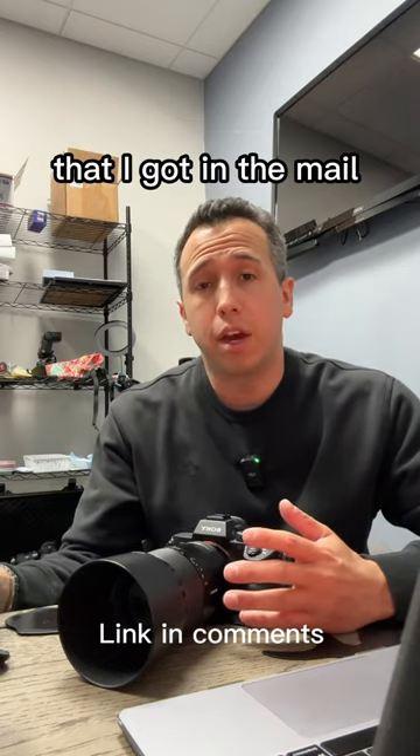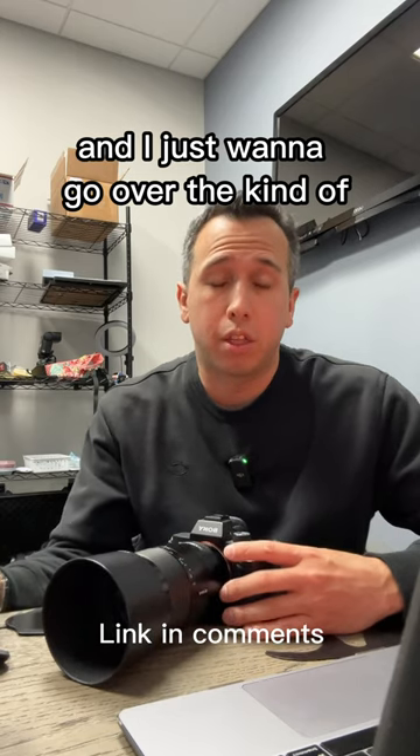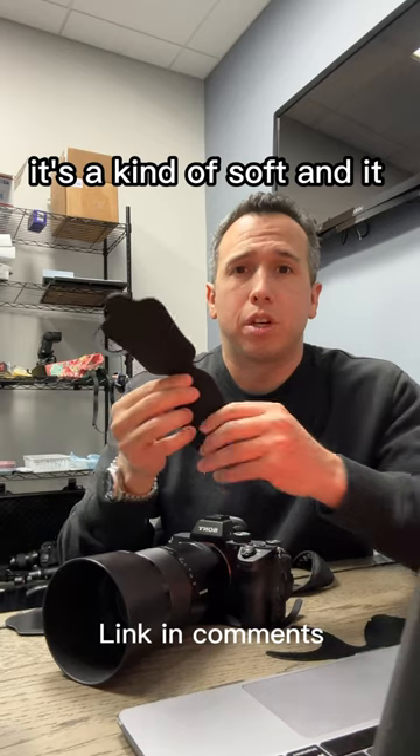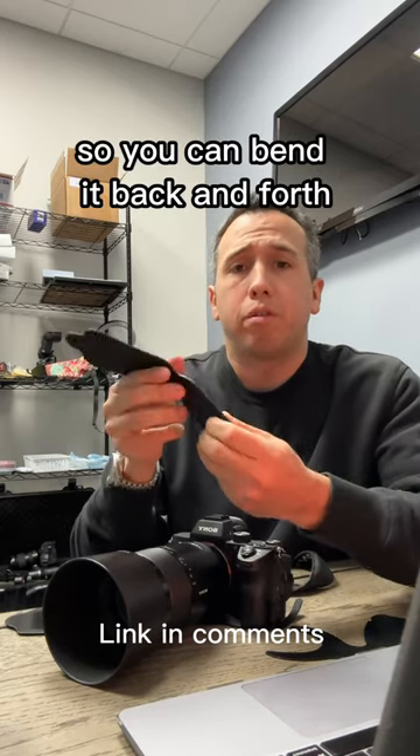Today I want to talk about a black contraster that I got in the mail. I bought this from Amazon and I just want to go over kind of the reasons why I bought it. This is it right here — it's silicone, it's kind of soft, and it's malleable so you can bend it back and forth.